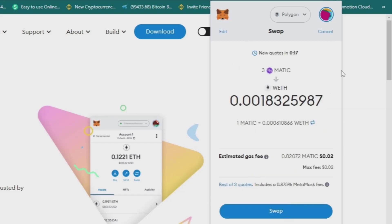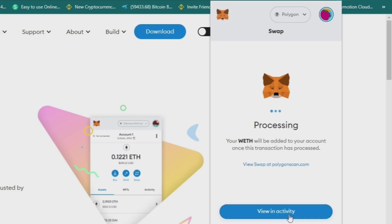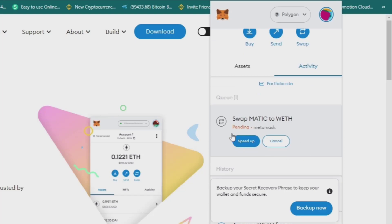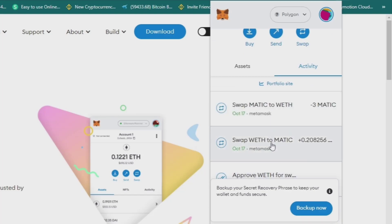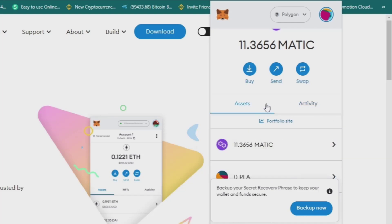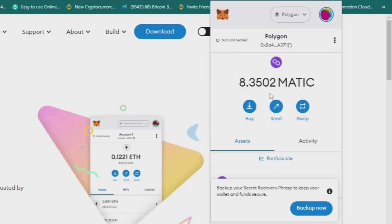This is the information that you can see. Then I click Swap. It just takes a few seconds. You can view it in activity — the swapping process. Now it's done: swap Matic to WETH is complete. I now have only 8.35 Matic left.